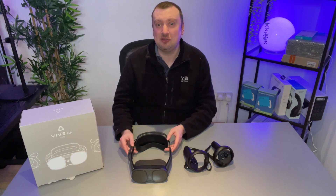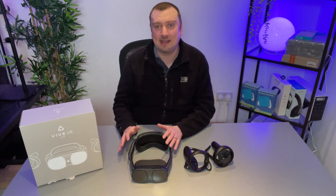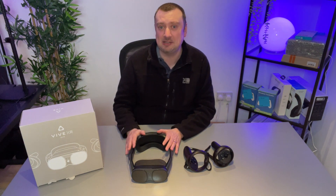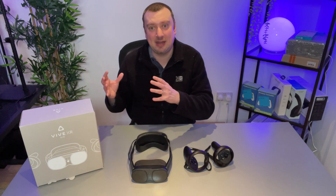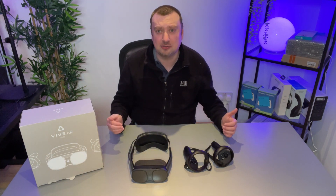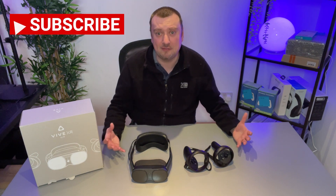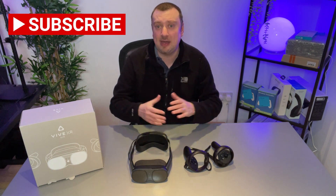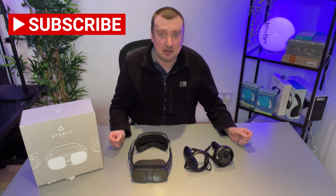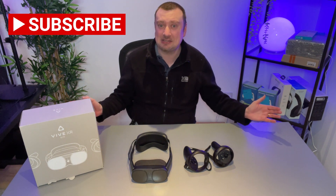I hope this updated tutorial has helped you. The XR Elite, I think, is just a fantastic piece of hardware — really enjoying using it so far. The only downside is that the launch games and software available at the moment are a little bit weak, in my opinion. There's not a whole lot to choose from, but hopefully that will improve in time. If you've enjoyed this video and if it's been helpful, please do drop a like. Don't forget to subscribe to my YouTube channel for future content, and I'll see you next time.